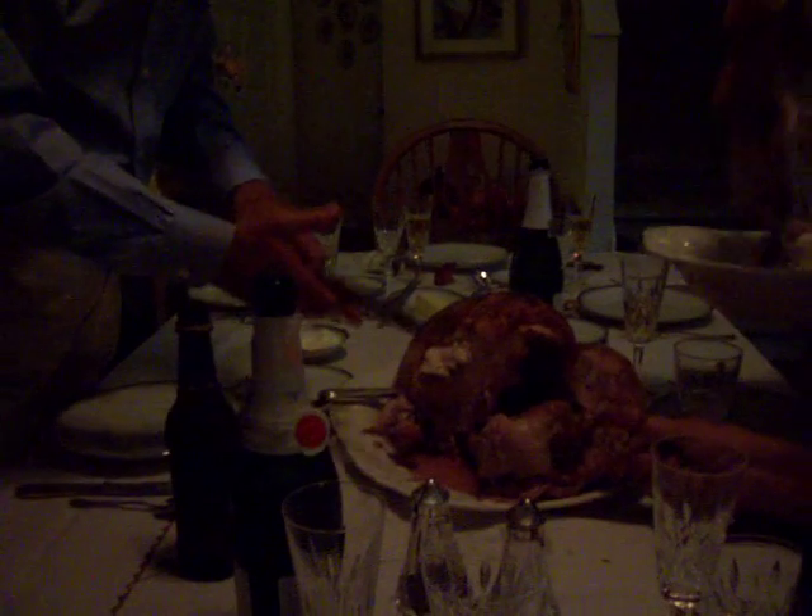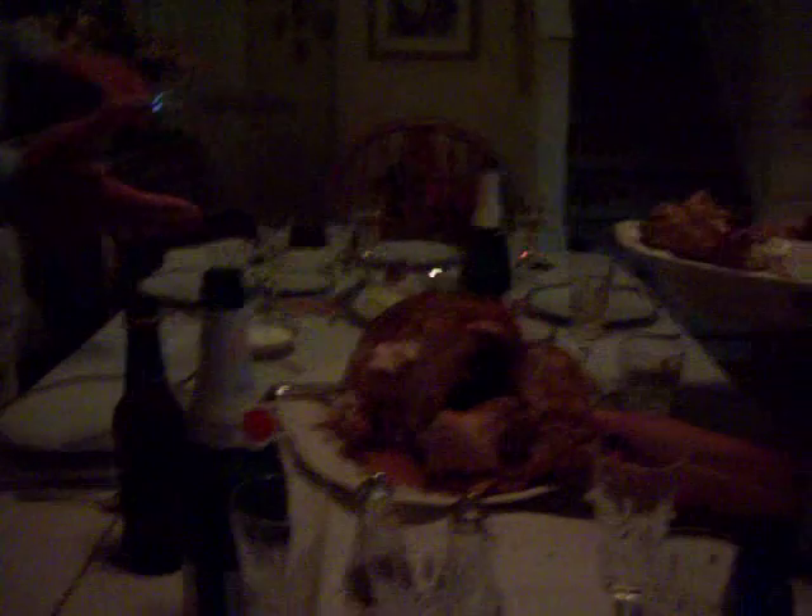Oh, look at that. Holy cow. There it is. Wow. That's a half a pound. That's a pound and a half.